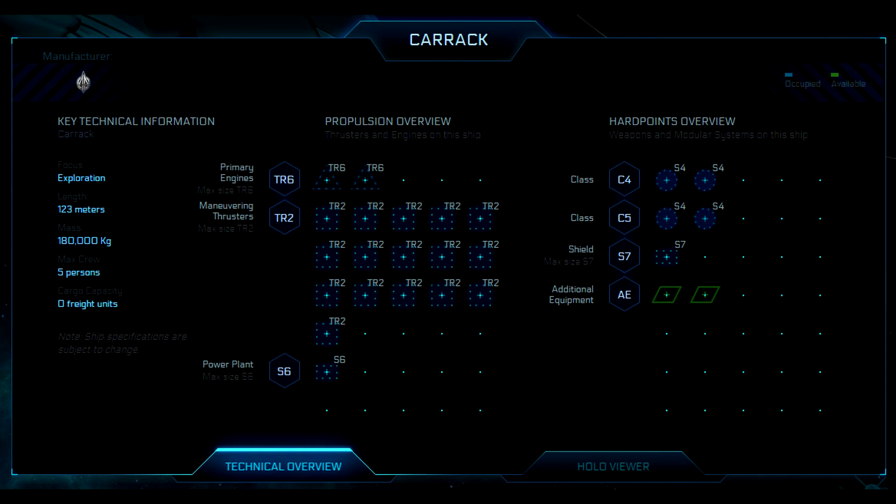As you can see right here, we have it as an exploration vessel. It's 123 meters long, has a 180,000 kilogram mass, and a crew of five. Cargo capacity is zero, though that can be changed with possibly the module system. It has two primary engines — the TR6s — and quite a few maneuvering thrusters, looks like 16 TR2s.